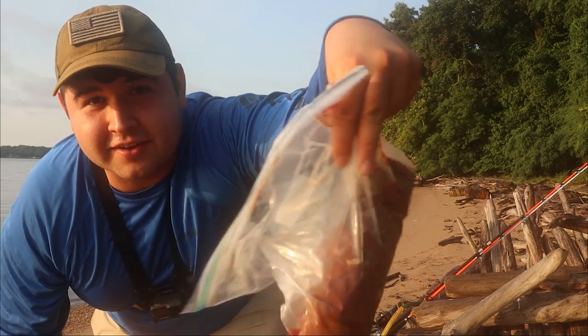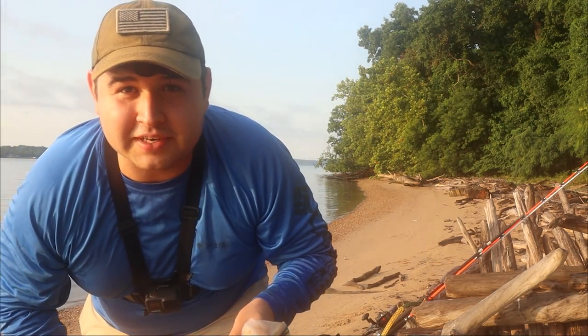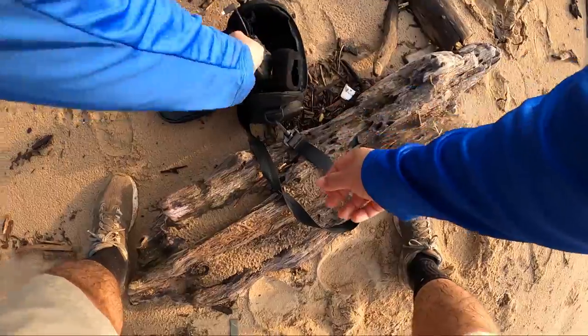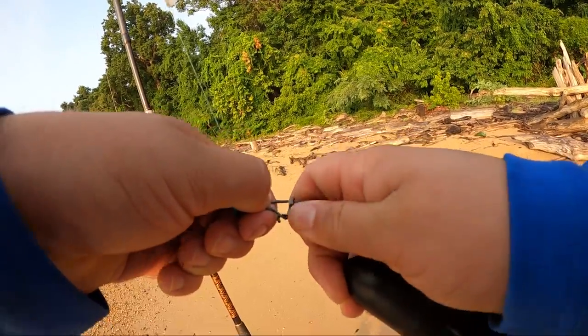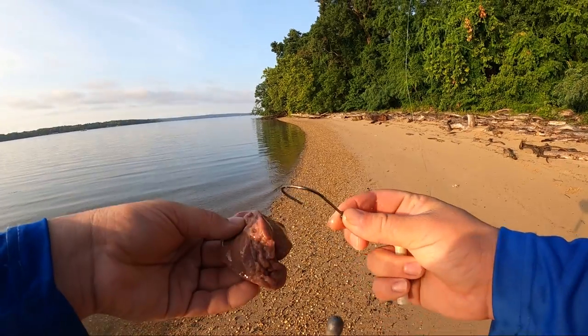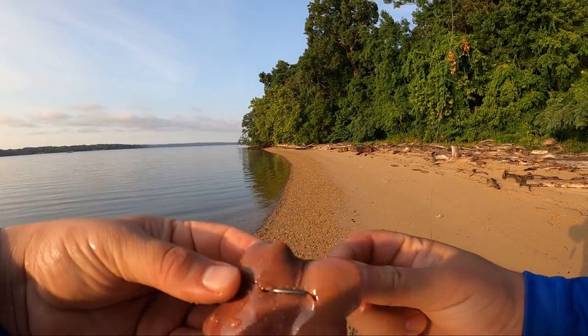Today we're going to be trying out the good old chicken livers. We're going to get our camera rigged up like we did last time. Water clarity looks about the same — let's get some bait on and see what they like. Trusty Go Fish Cam on there, we go.